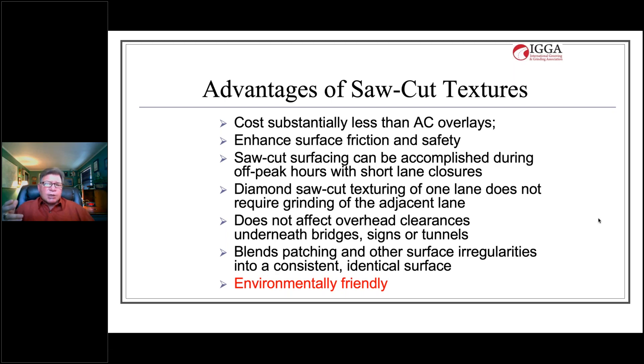Saw cut texturing doesn't require grinding of the adjacent lane or shoulder, so you can focus scarce dollars on the lane that requires attention. It does not affect overhead clearances on bridges, signs, or tunnels, because we're not adding anything to the pavement — we're refinishing what we already have. Whether the pavement is 10 days old, 10 years old, or 50 years old, we're simply resurfacing it. That's why it's environmentally friendly: no additional resources or aggregates are required.